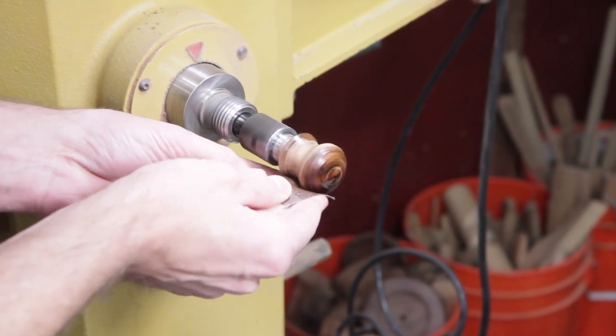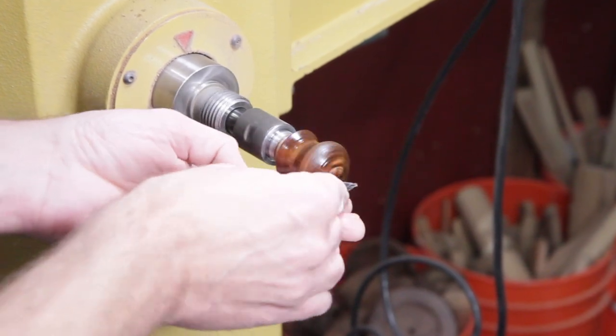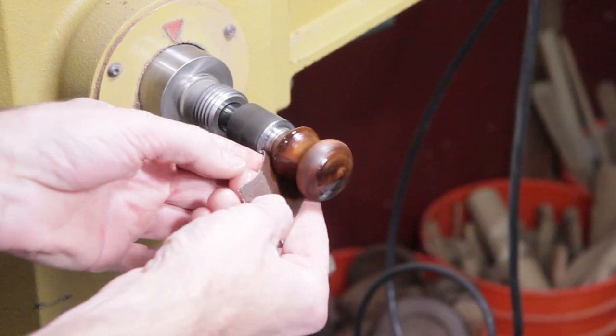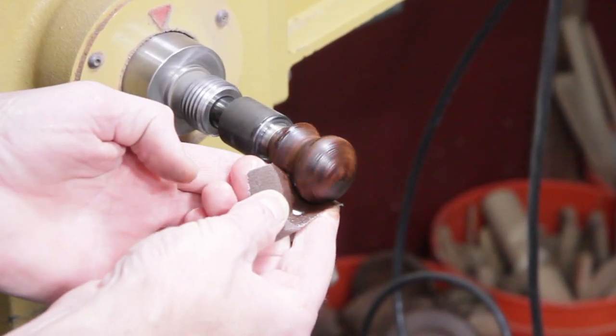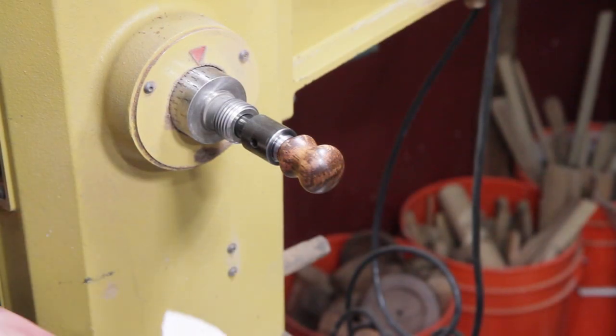I'm just sanding the solid wood ones with mineral oil. The dyed plywood - the colors kind of bleed in on each other if you sand it with oil, so I just dry sanded all of those. And I'm just polishing it up with beeswax here.